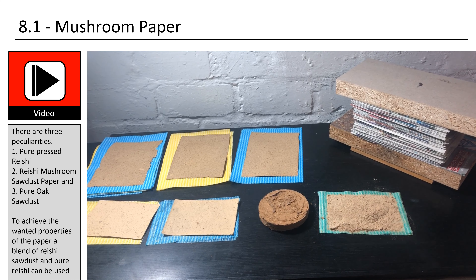Making your own paper reduces the need for commercially produced paper, which can be resource intensive and harmful to the environment. The whole process allows for a high degree of creative control — different fibers, colors, and textures can be combined to create unique and personalized papers. Making your own paper can be a fun and educational activity, teaching people of all ages about the paper making process and the importance of recycling and sustainability.